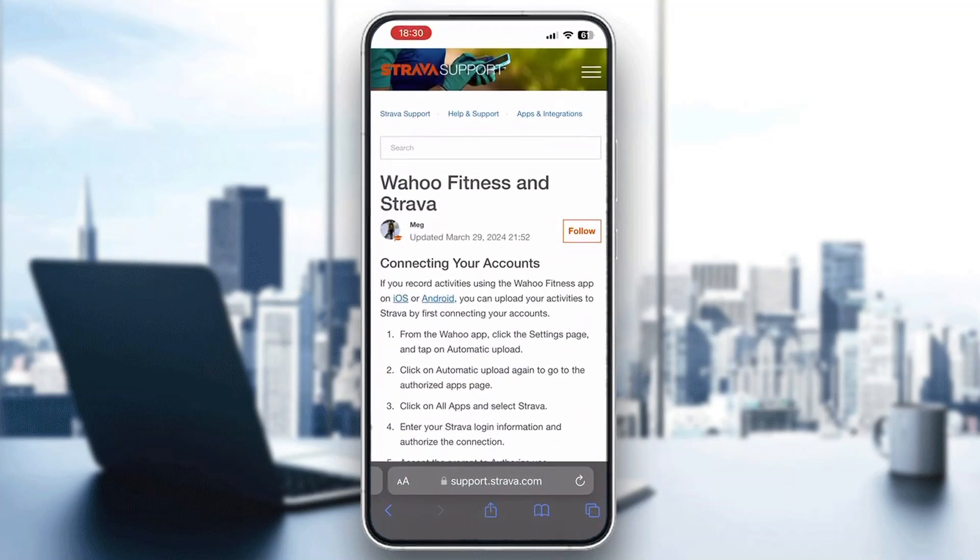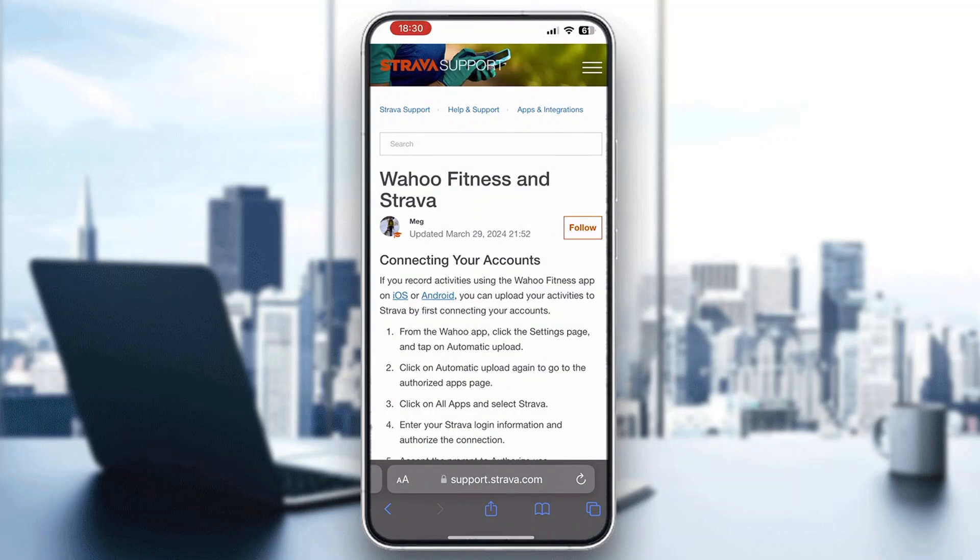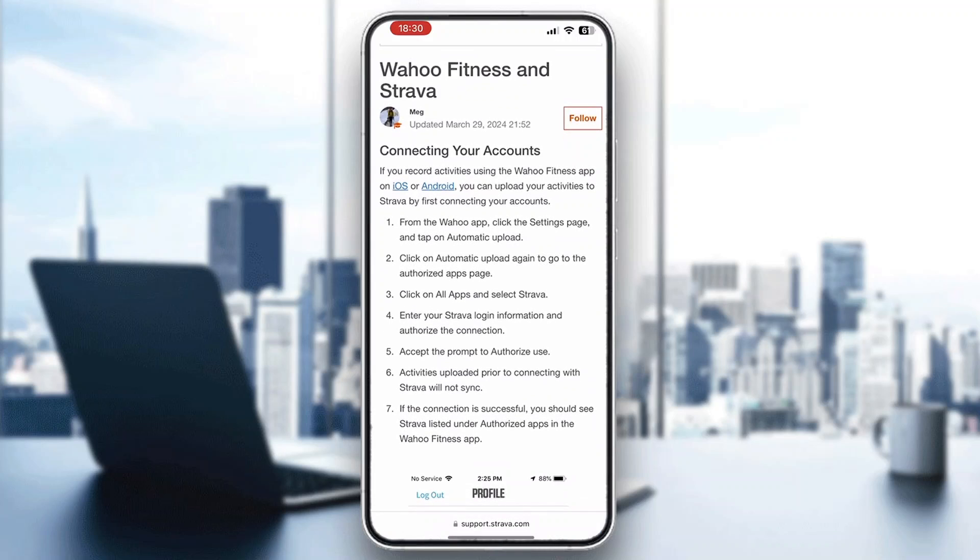On the official support page of Strava, we can see what we need to do to connect Wahoo Fitness and Strava. Here are the steps: open up the Wahoo app and in the settings page, tap on automatic upload. Then go to the authorize apps page, click on all apps, select Strava, and enter your Strava email and password to connect your account successfully. After doing so, both apps will be connected and you'll be able to transfer your routes and fitness activities from one app to another.